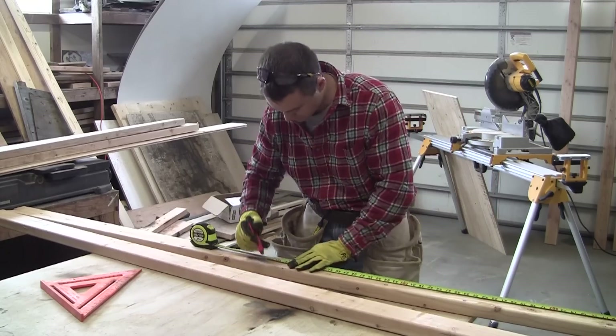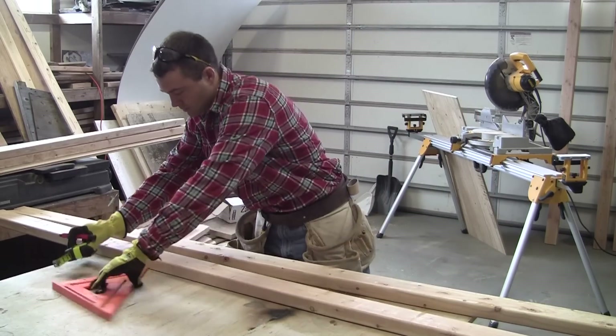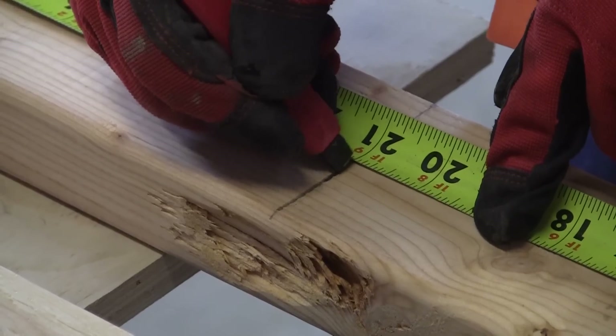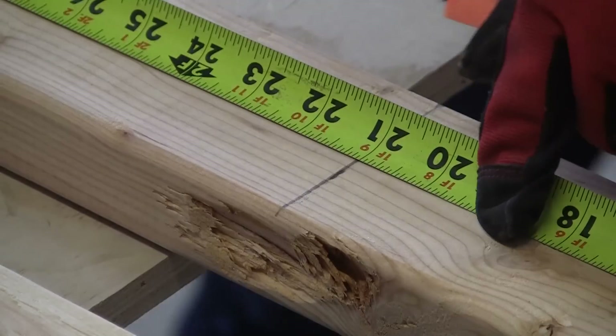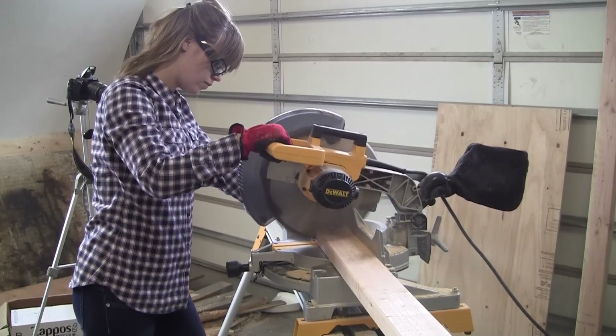Let's go ahead and get started by cutting the two by fours for the frame of your table. You'll need to cut two 48 inch long pieces for each cornhole board. Next, cut two boards that are 21 inches long for each cornhole board — otherwise a total of four for the entire set.